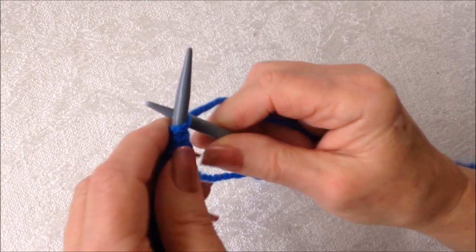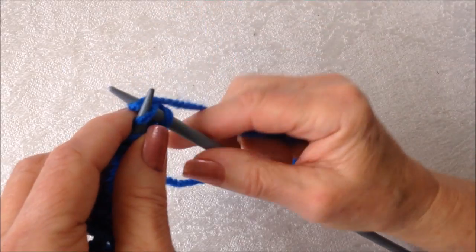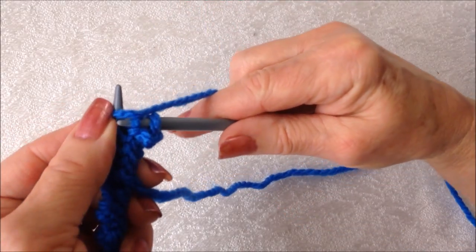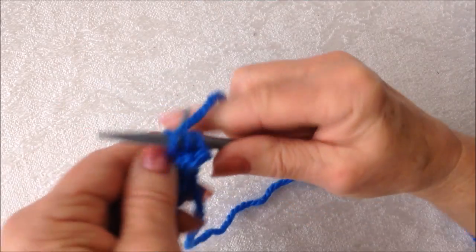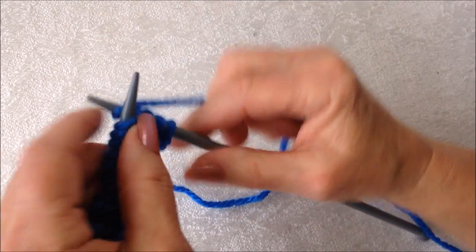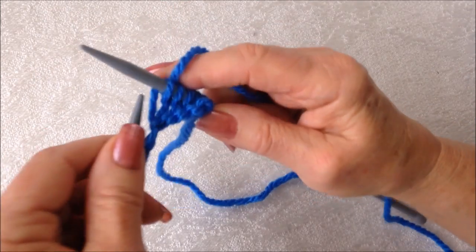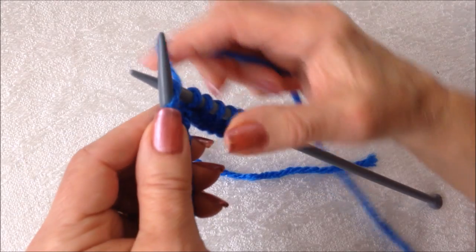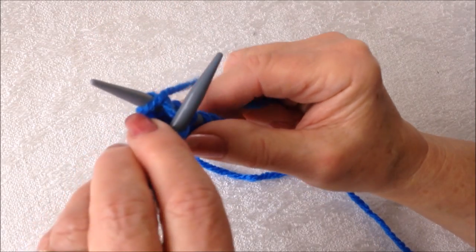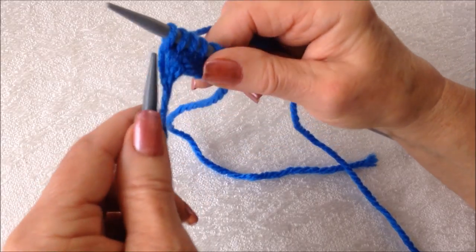I'm going to knit every row. So to knit a stitch, you simply insert the needle through the stitch, bring the yarn over, and then bring the stitch over and off the needle. I'm going to knit every row for as many rows as I need for the size being made. And here's a slow motion of the knitting stitch again: put the needle into the stitch, bring the yarn between the two needles, pull that stitch off the needle.